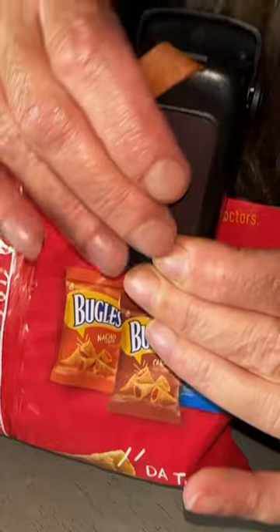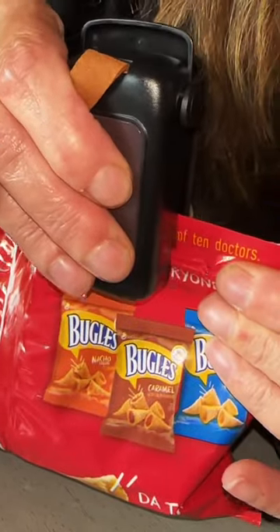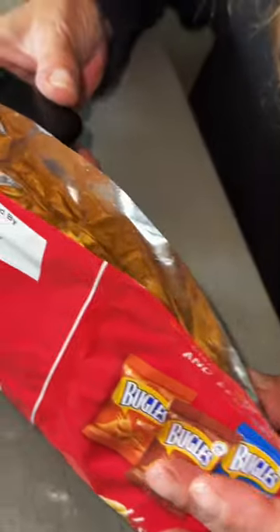Once you cut the top of the bag off, you're supposed to close it and slide it along the top, and it should be sealing it. However, in this case, it didn't seal anything.